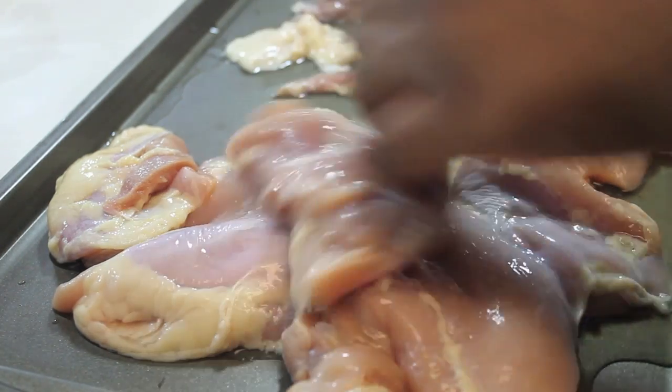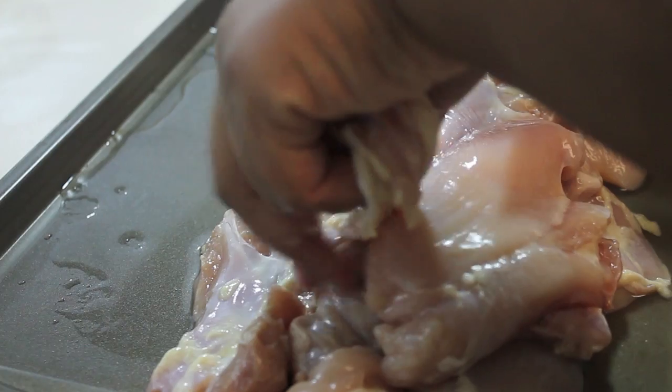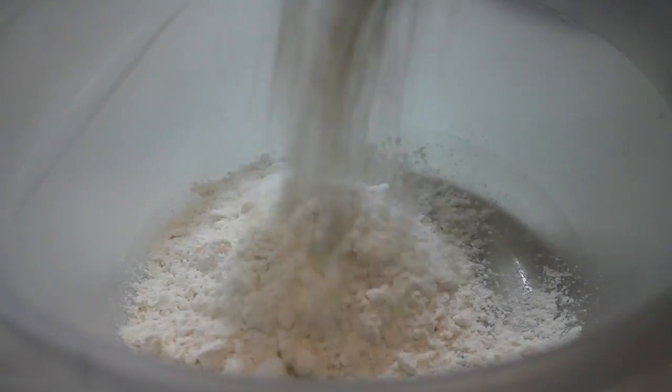Let's start off with trimming all of the fat off of the chicken, and then we're going to cut the chicken either in cubes or strips. Set the chicken aside and let's make our seasoned flour.